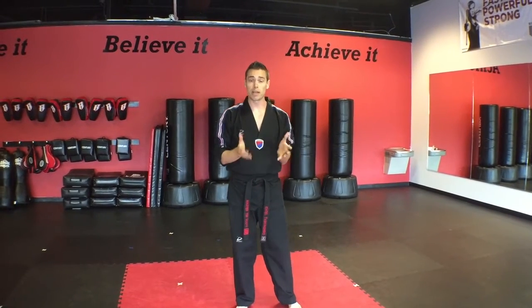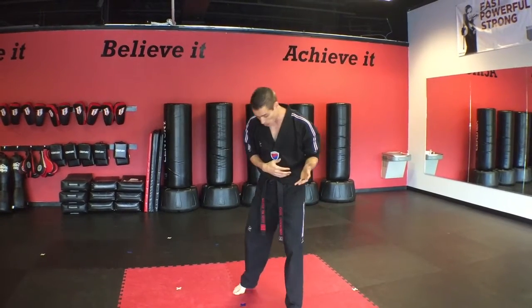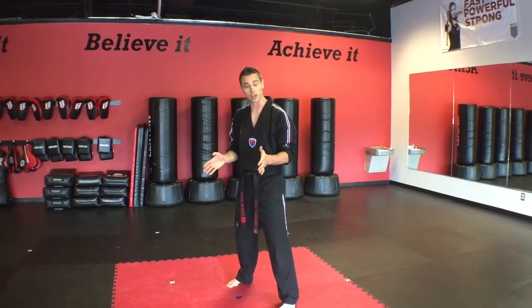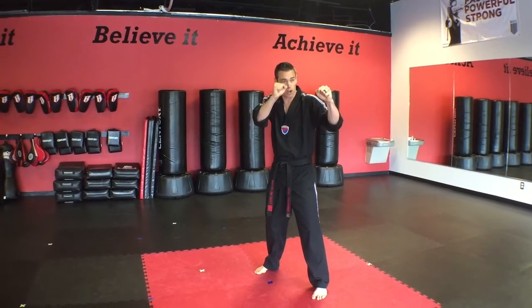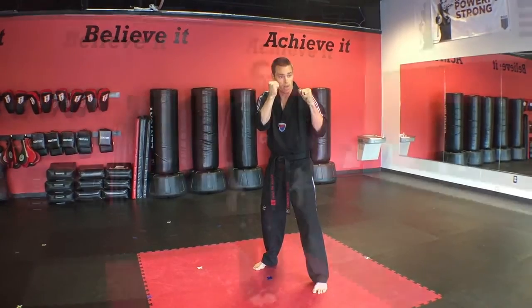The first thing that we're going to do is our guarding stance. When we get into our guarding stance, this is a self-defense stance to help us be ready at all times. We're going to step back with our right foot, face our feet at a 45 degree angle, and have our feet about shoulder width apart. We're going to bring our shoulders up, our hands in strong fists, hands up by the face, and we are going to show confidence.